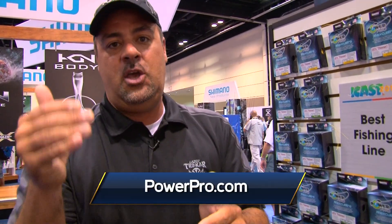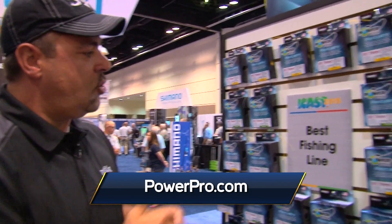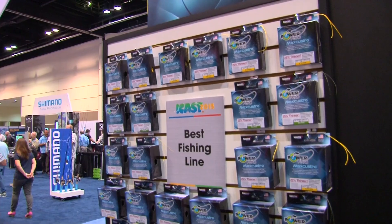On the other side, say you're frogging — throwing a frog across a giant soup bowl. You can put on a 50-pound Max Quattro, but it's going to have less diameter, giving you more distance, yet you will keep the same PowerPro strength. Max Quattro — best fishing line 2015.